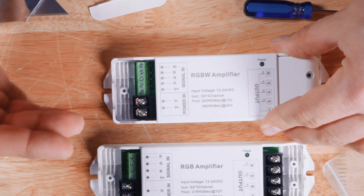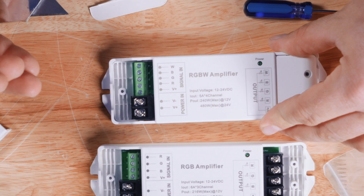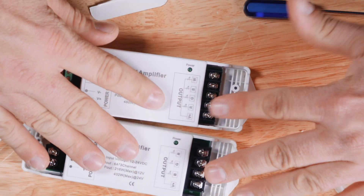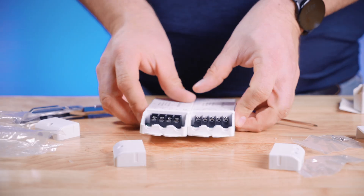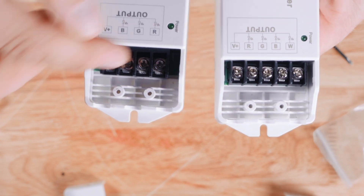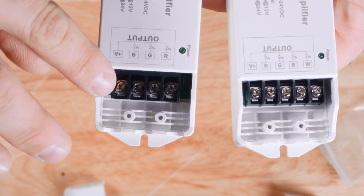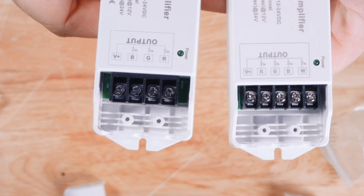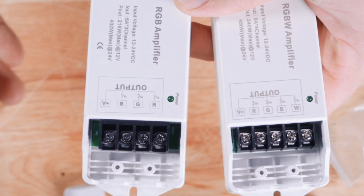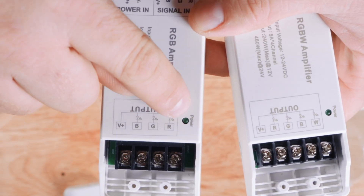You don't have to use these with RGB lights — you can use these with single color lights over multiple channels to do pretty cool things. On the output side, this is where your load is going to go. So say you're using a strip light, this is where it connects. V plus is the first terminal. If you're using a strip light, that's going to be the black wire for an RGB or RGBW strip. If you're using it with a recessed light that is PWM dimmable, that's where your red lead goes.